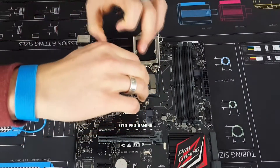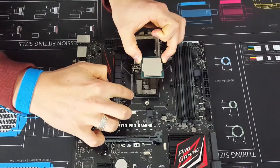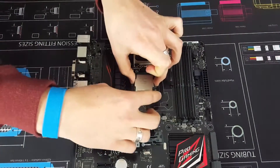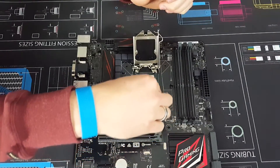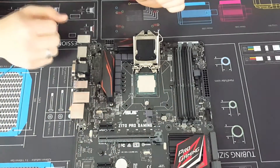So we just find where the little arrow is on our motherboard — for this one it is right here. We just line them up, line up our two little divots at the front here, put them in and pop it in there like that.